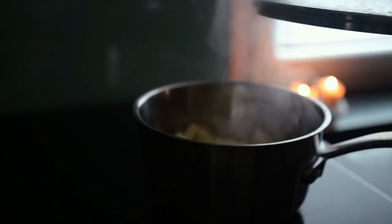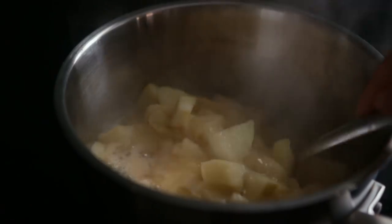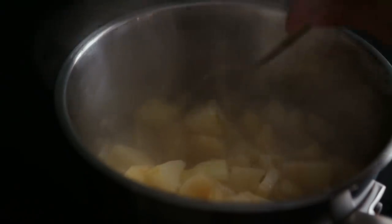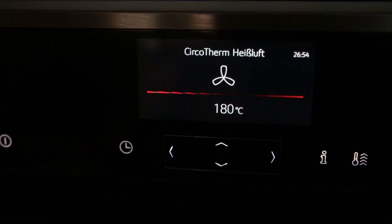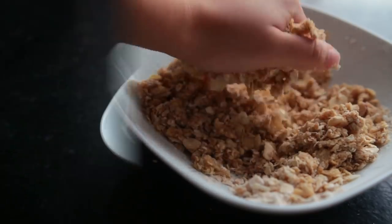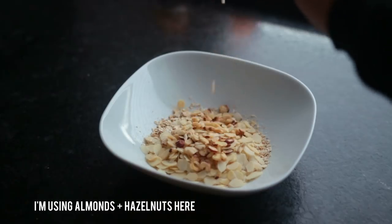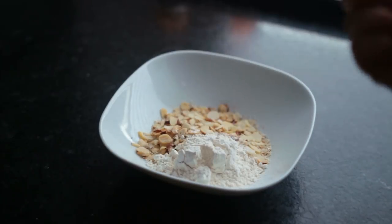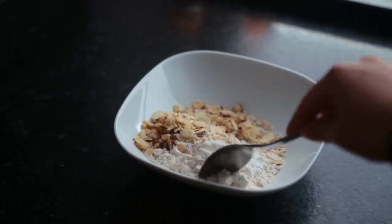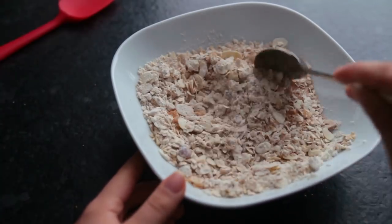Let everything come to a boil and then let it simmer on medium heat for 10 to 15 minutes. In the meantime, preheat your oven to 180 degrees Celsius. To make the oat crumbles, combine small cut oats, chopped nuts, spelt flour, baking powder, salt, and cinnamon. Mix in some raw sugar — you can use date or coconut sugar if you prefer.